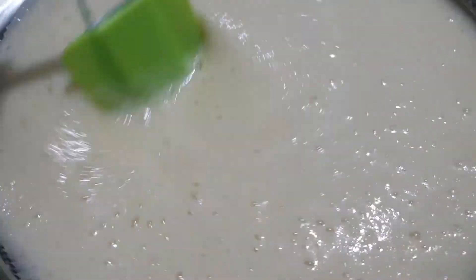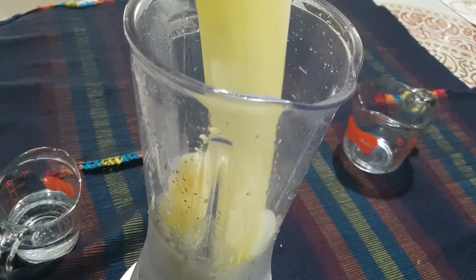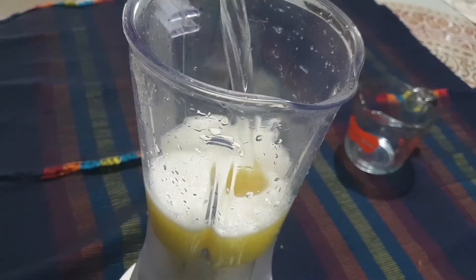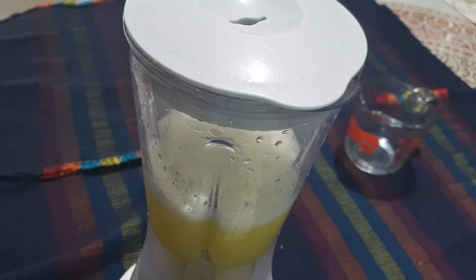Now, take a strainer and sift all of it through until all the liquid part gets away and the solid part gets stuck. Now, add the juice in the blender along with half a cup of Sprite and 1 pinch of salt and then mix it well.